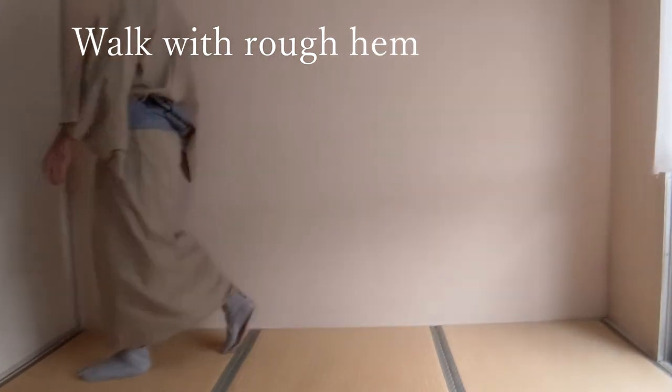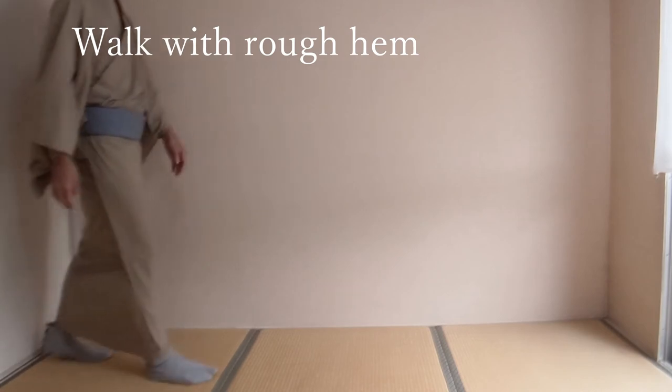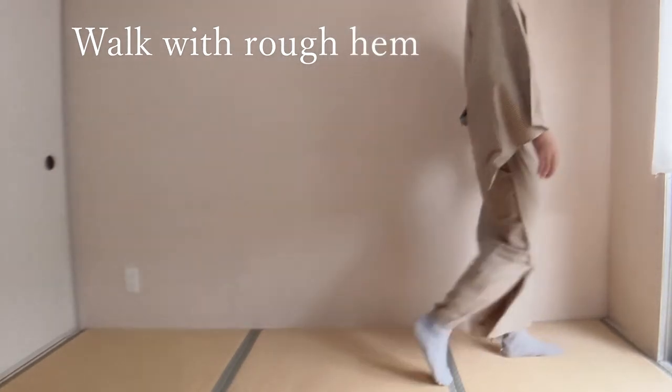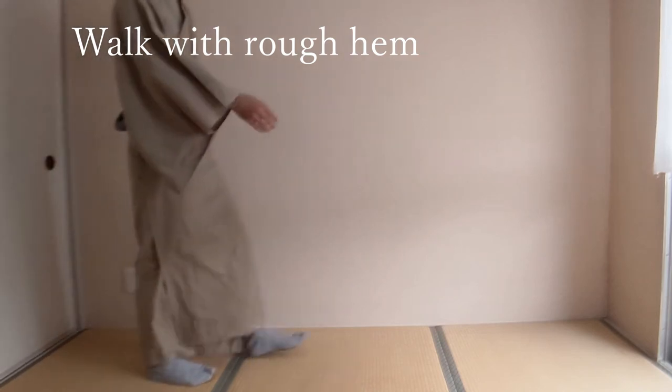I walked like throwing my feet or like a kick. As a result, the kimono's hem looks rough and is not neat. This way of walking is good when you wear western fashion, but this isn't very natural when you wear kimono.